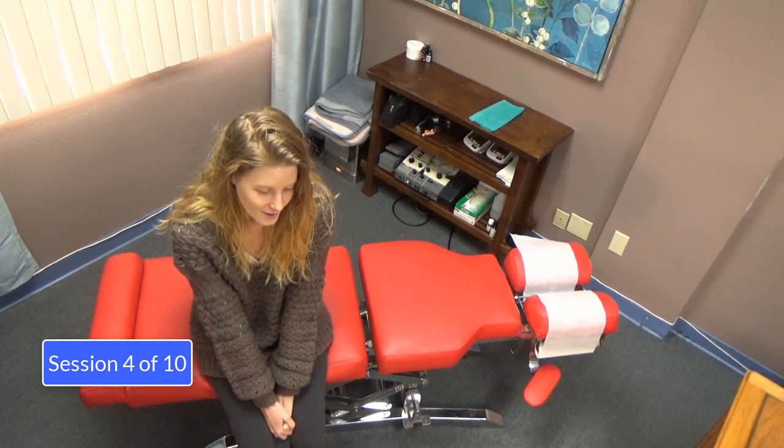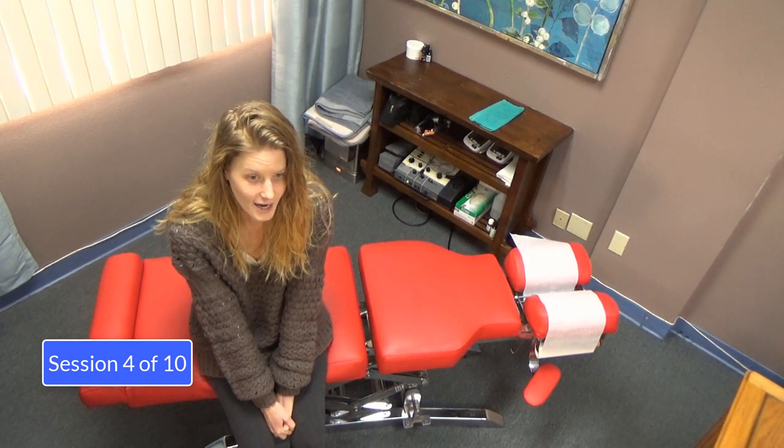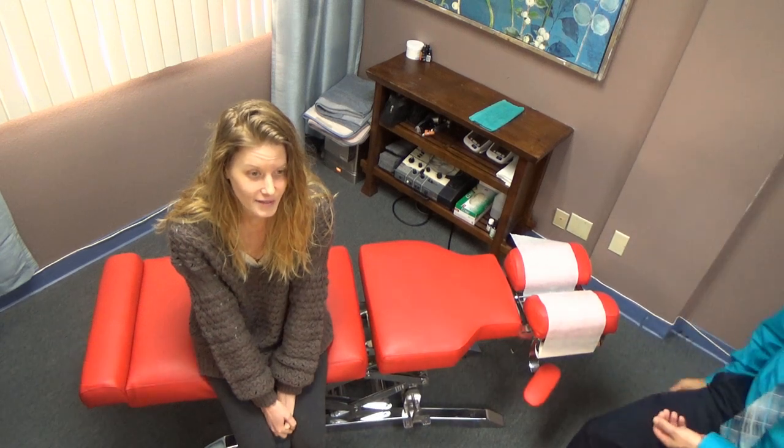Since I saw you two days ago, I have more energy, I'm more balanced, still lightheaded, but I feel a bit better. Now that I'm not so dizzy and going back and forth, I'm noticing where more of my pain is, like the back of my head, stomach area right here, shoulders, but I do feel less dizzy.